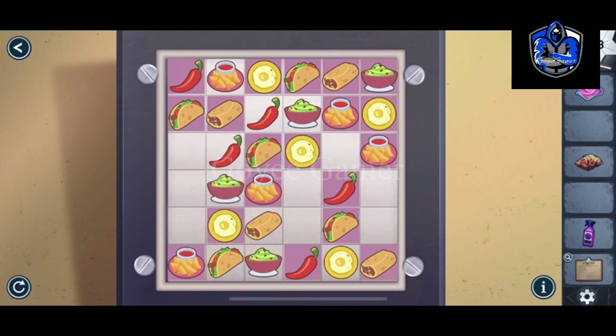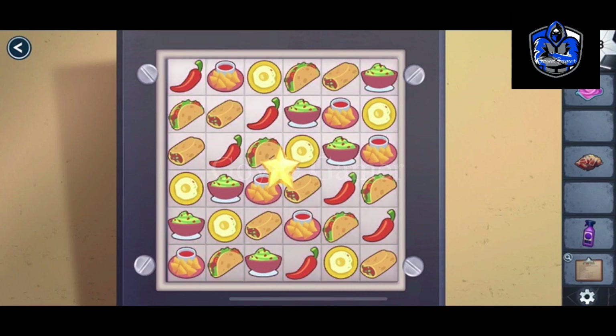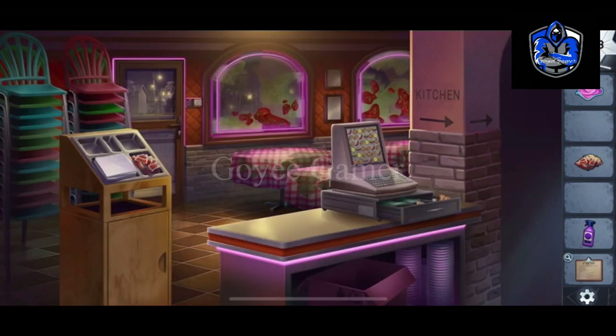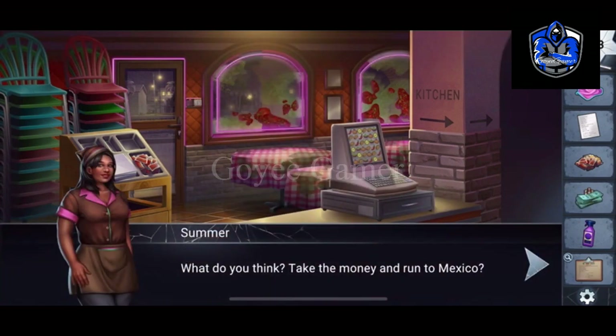First of all, solving the puzzle. It worked. The bill is there and the cash is also here.